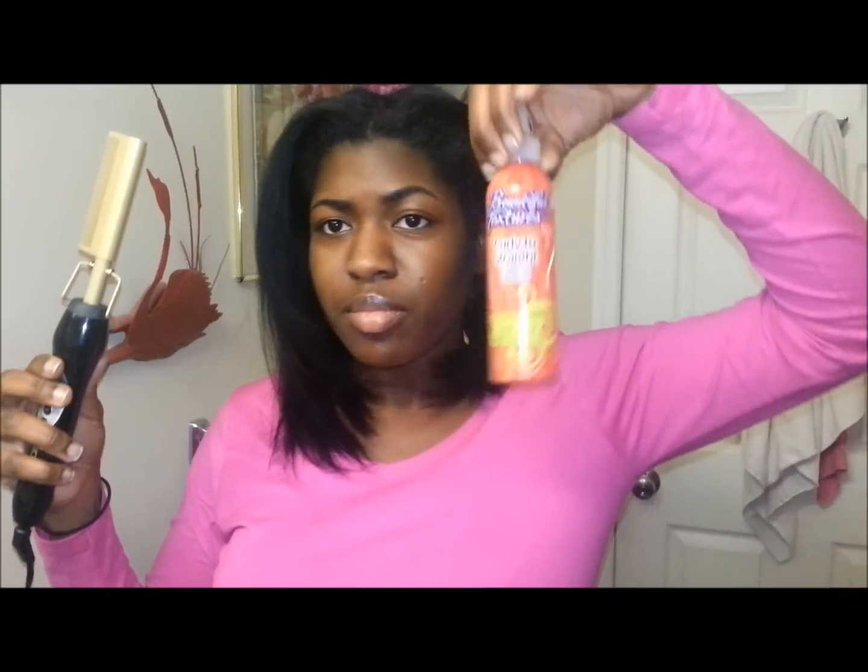I've already applied a heat protectant to my entire head. This is the heat protectant that I use — I'll put that in the description bar. I just want to make sure to let you know: use a heat protectant, please.